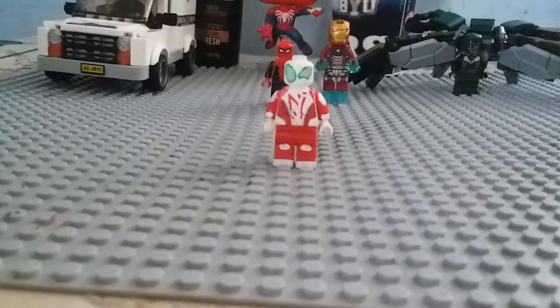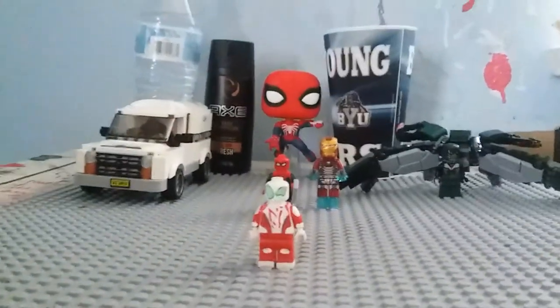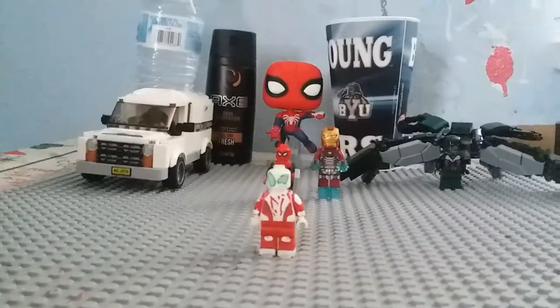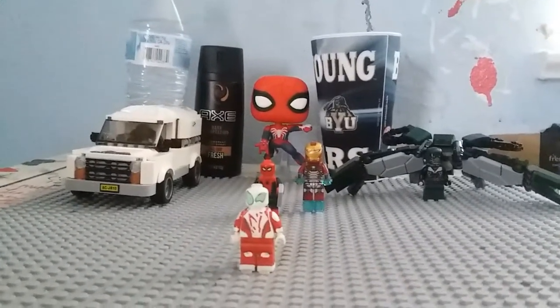We even have PS4 Spider-Man to greet the whole gang, and me in my own spider suit. Let's take a look at some of the accessories in the set first.